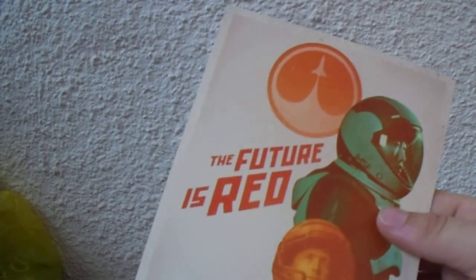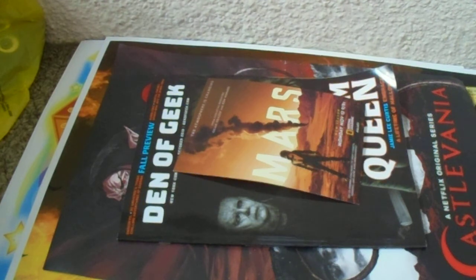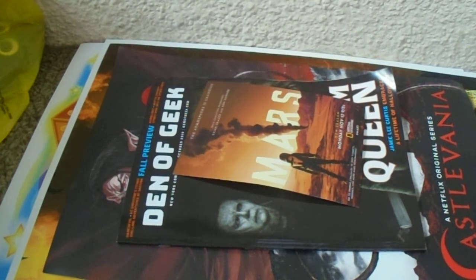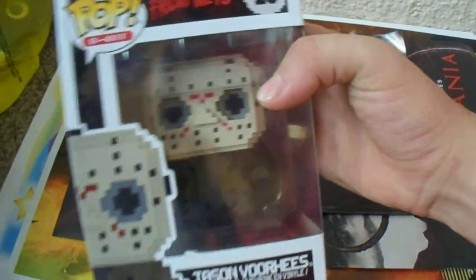Then I got a pop vinyl. But first — one more thing — it's this thing about the future is red and Mars on National Geographic. Not really something I'm gonna be interested in, I sort of just grabbed it because it was there. But this pop vinyl really caught my eye, and it was only 12 bucks — pixelated Jason Voorhees. So I'm gonna open this up for you guys.